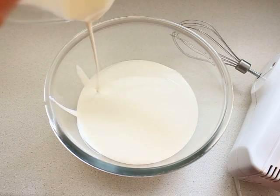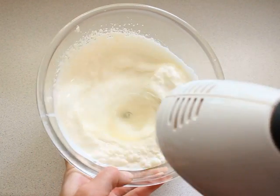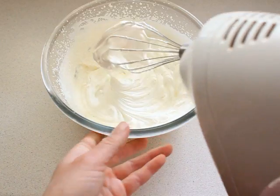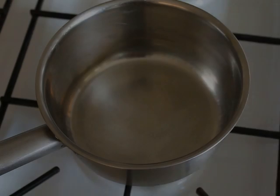Beat the double cream until thick. Be careful, not overbeat. Bring to the boil rum. Boil for a little bit. Then mix together with the caramel condensed milk.